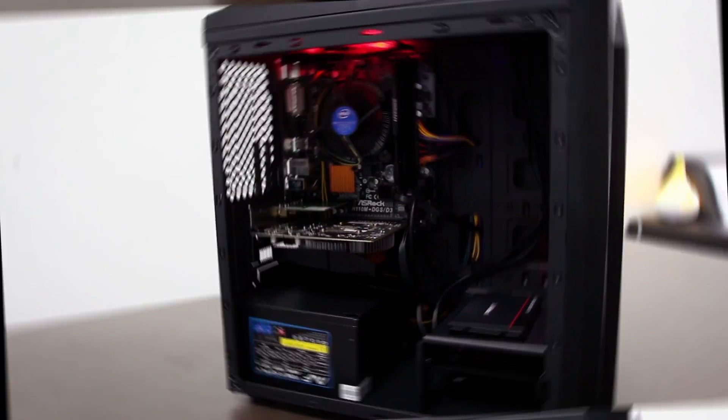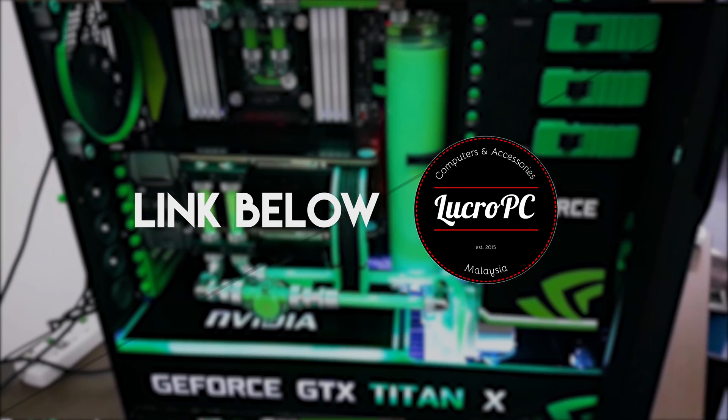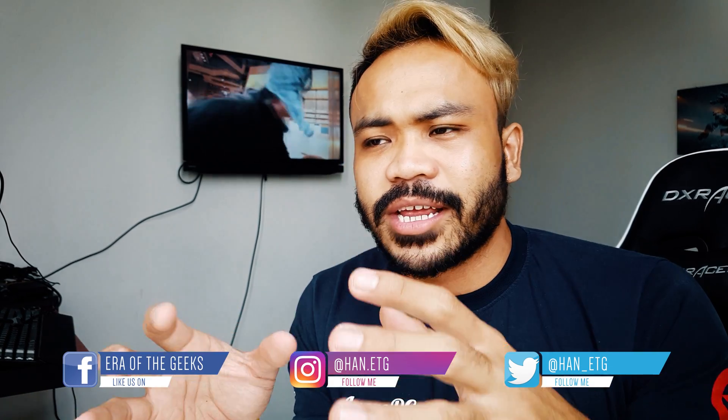All right, it's been long awaited — it's a refresh, it's how to build your PC in 2017. Whether it's a low budget PC or building a 17,000 or even 40,000 ringgit gaming system, Lucro PC has got you covered. Check out the link below for a free system quote today. This video is not going to be complicated — it's going to be very easy, very quick, and really a brief rundown on how to build your own PC.